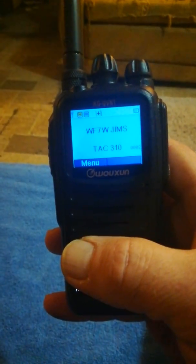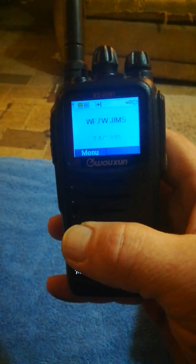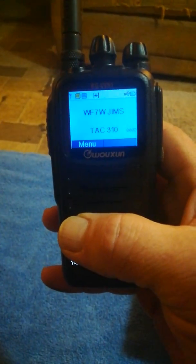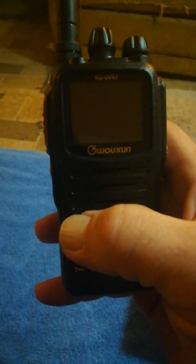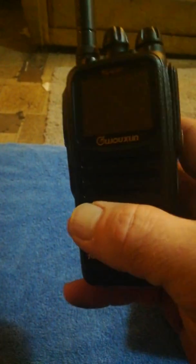When I first got the radio I needed a software update — even though it would let me write zones and RX groups in the software, it was not writing them to the radio. But I emailed Oshang and within less than 24 hours they sent me a link for updated software, and then it was able to write my zones and RX groups to the radio.